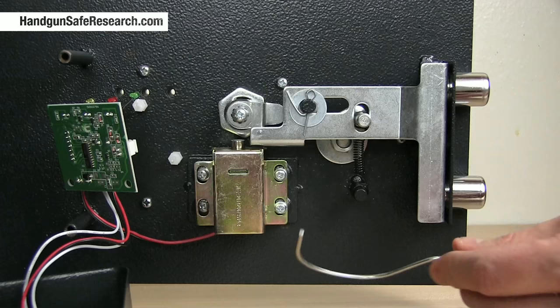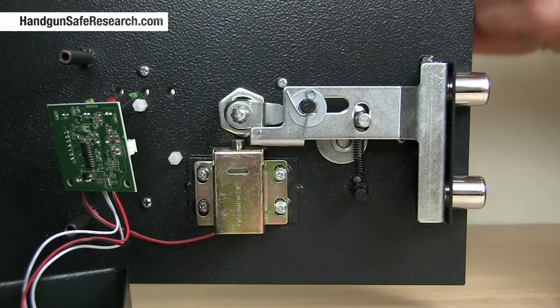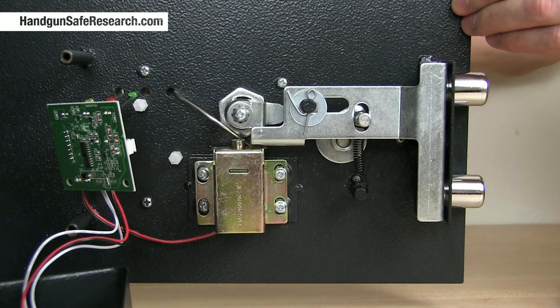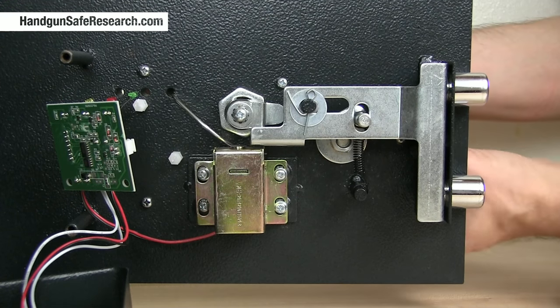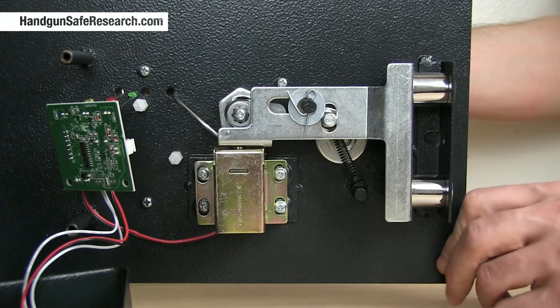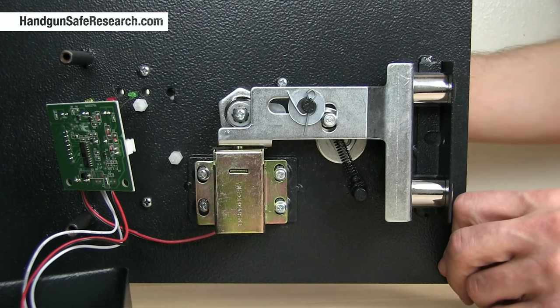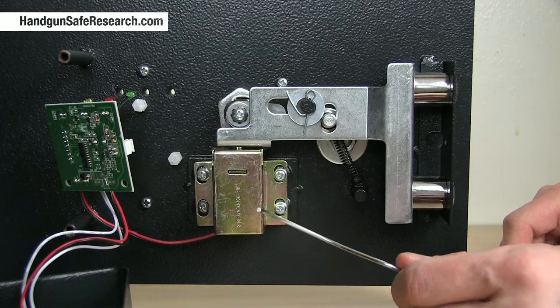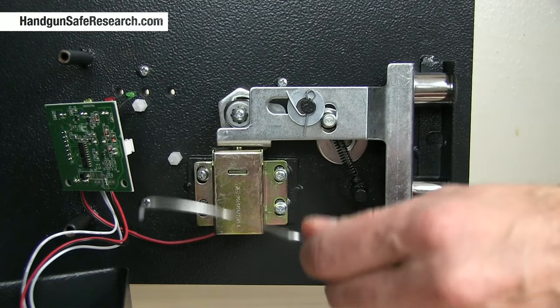And what I did with my coat hanger wire was reach in through this hole and press down on the solenoid pin so that I could draw the bolts back — and there you go. Now you can really, actually break into one of these if you want to.